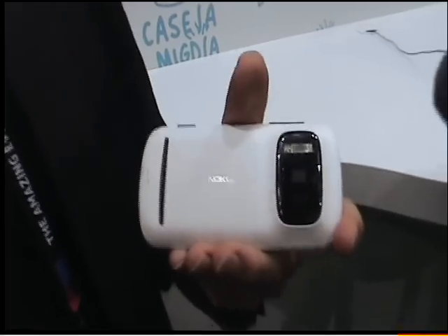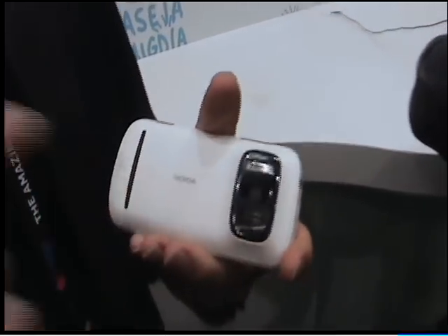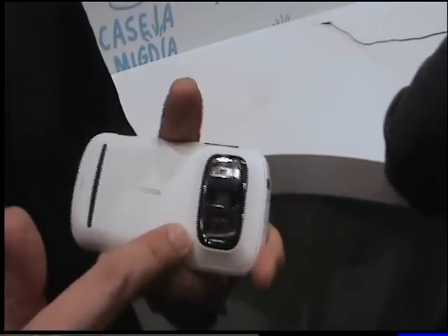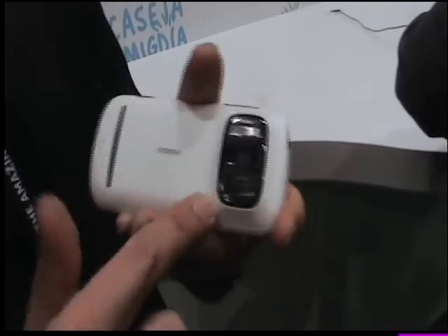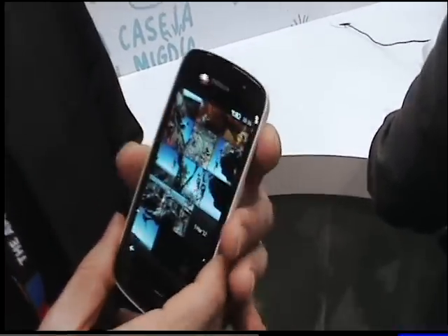I will introduce you the Nokia 808 PureView product. It's a completely new imaging technology, revolutionary imaging, and it has a 41 megapixel image sensor. But before we go to the technology, I will show you some images that we have captured with this device.